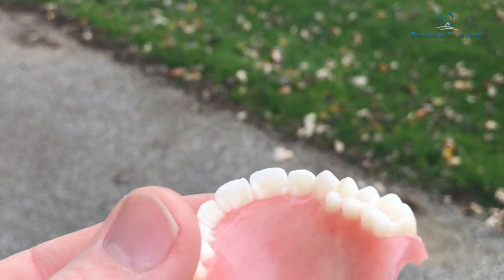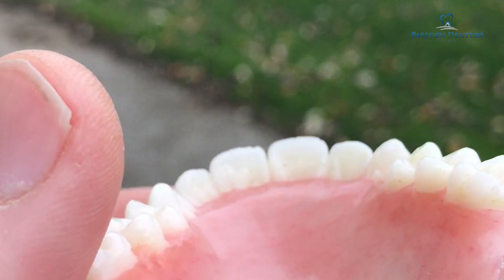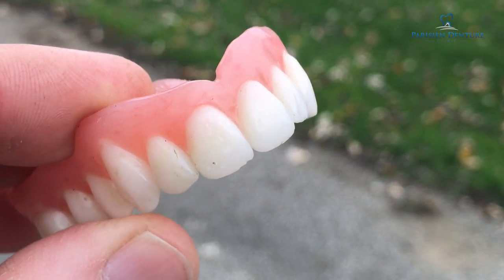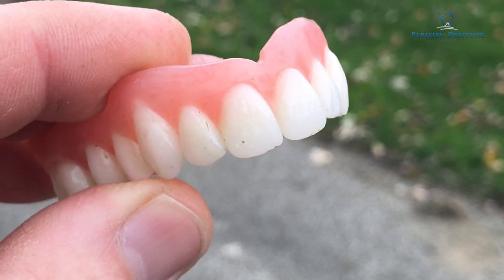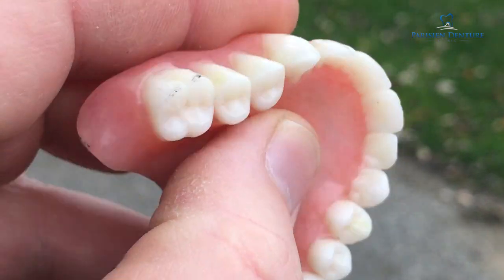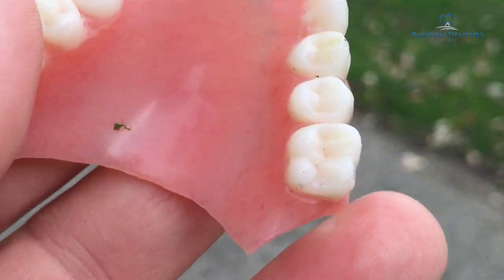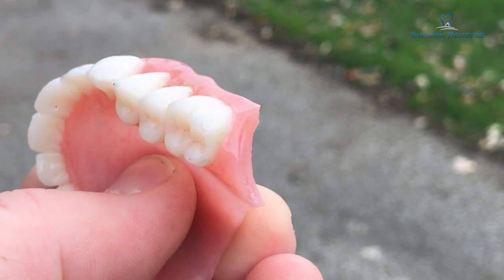After our hockey practice here with the denture, we've got a couple of little chips in the front teeth — right on the two front teeth right there. And this was actually our second try at the denture. So over two passes down the driveway with the hockey stick, we managed to put a couple of small chips in the front teeth. And we also broke the back part of the denture off.